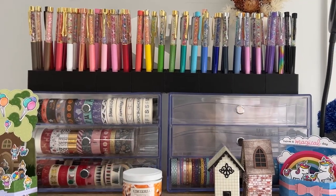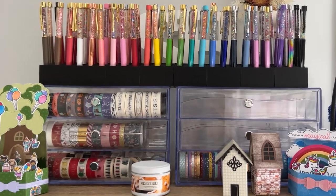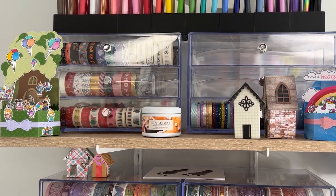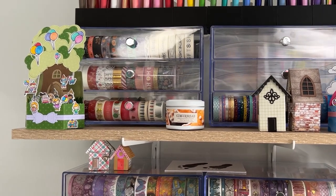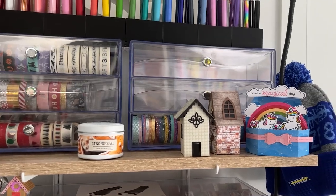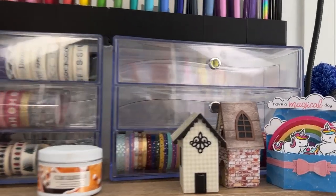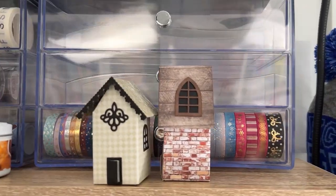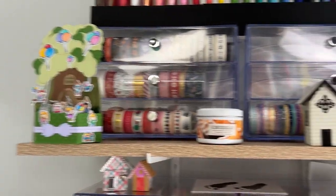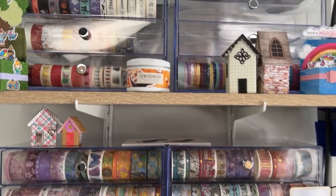The pen holder is expandable, but as you can see I'm running out of room. Those two washi ones at the top — one is full of Christmas and Halloween washi tapes that don't need to be included every day, and the other one at the moment has some Simply Gilded in it. This is sort of like my overflow — anything that doesn't fit in the system behind you that you'll see later lives over there.